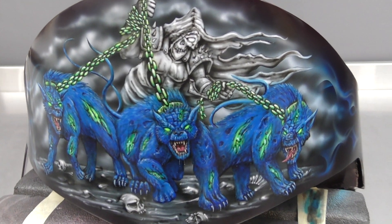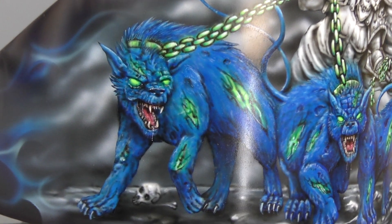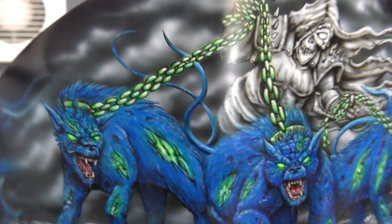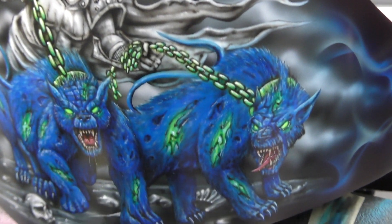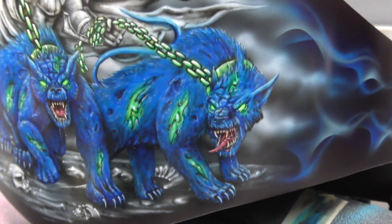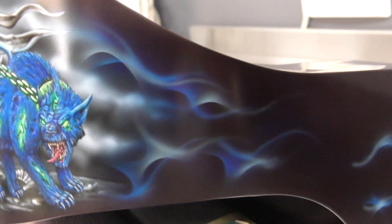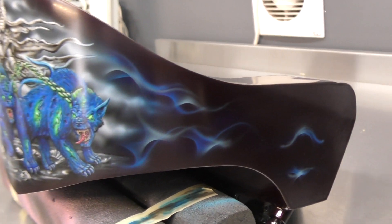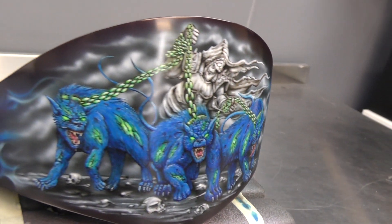Here we have the completed oil tank with the three hellhounds with the glowing slashes and chains. This is a Trident fluoro green so it will glow under a blacklight. We've also got that fire kicking off the side of the mural on both sides, so I'll pan around and show you that as well.